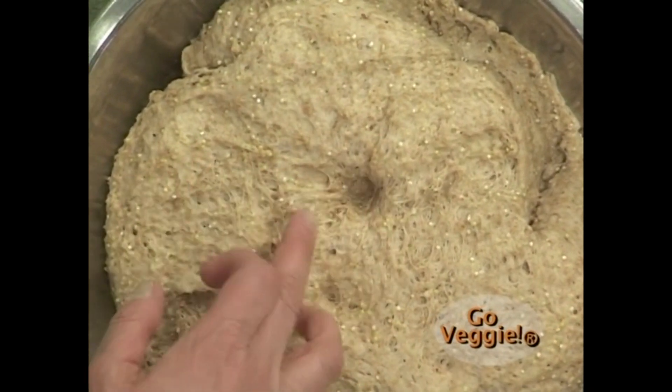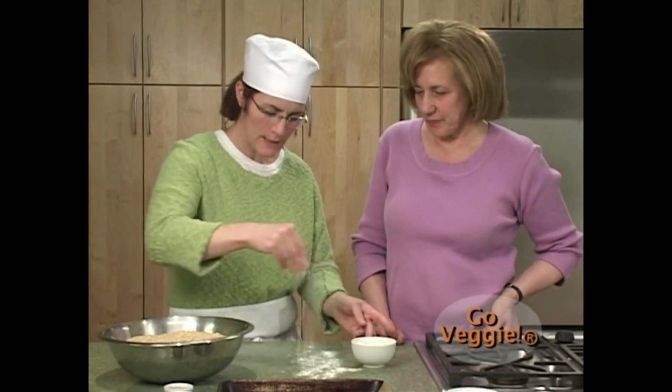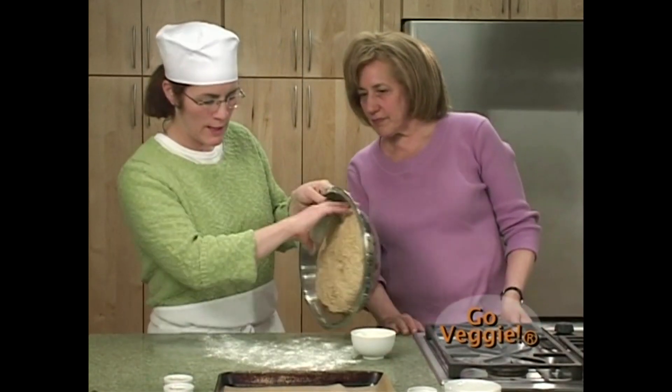You can see the gluten strands in there. At this point I'm going to take a little flour, put it on the table, and release the dough onto the table.